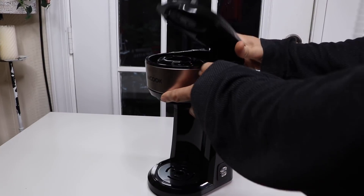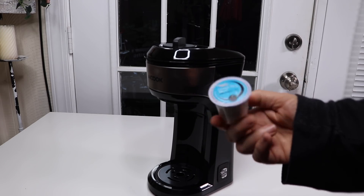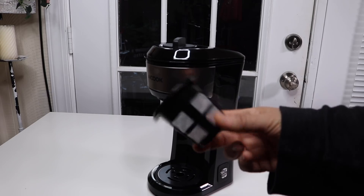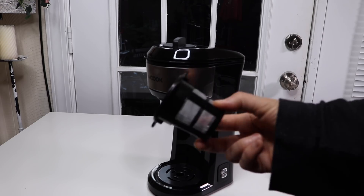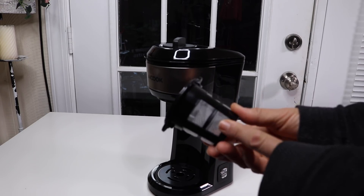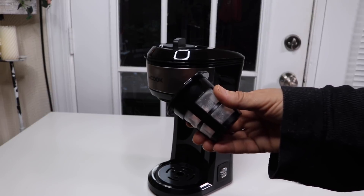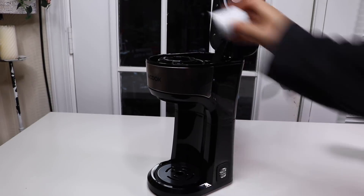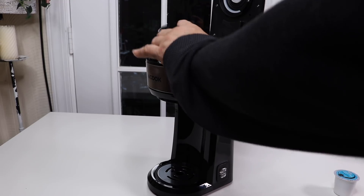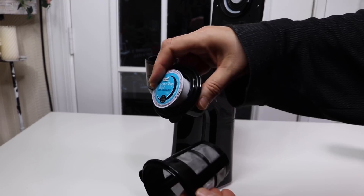Now you have two options, which is nice. You can use the store-bought K-cups — this is actually a generic one I got from Walmart. Then it also comes with its own little refillable basket if you want to make your own coffee. The plus is you save a lot of money, and you're going to have a better taste in coffee when you grind it right before you make it. So you can either use the K-cup or take it out and put the refillable basket in — you've got your choice.